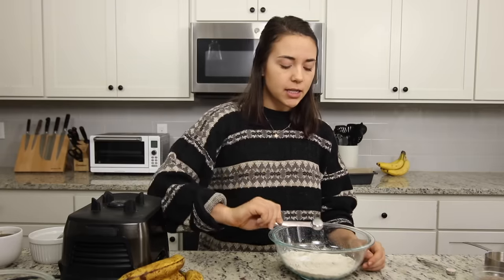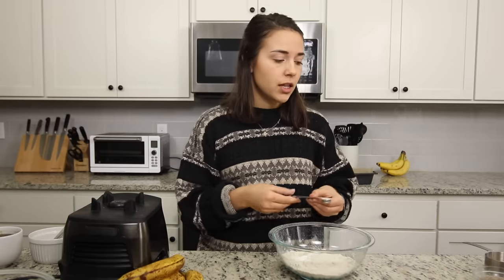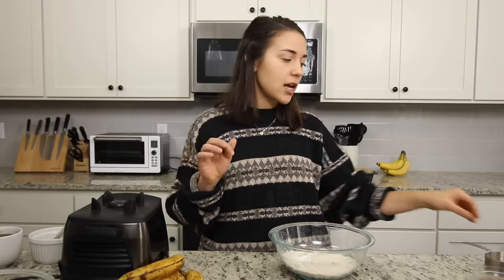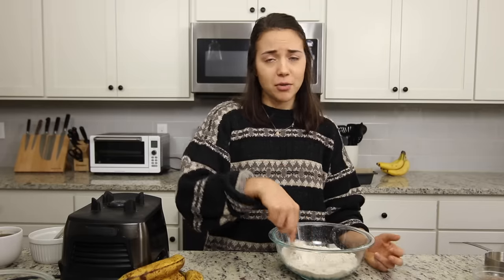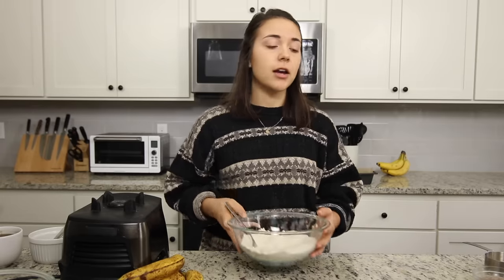We have some baking powder and some baking soda — we're going to be adding apple cider vinegar to the wet ingredients, and the baking soda reacts with the apple cider vinegar to make things more fluffy. We're also going to add some salt. And if you want to add cinnamon to your banana bread you totally can — I decided to leave it out for this recipe, but I think it would be delicious with cinnamon too.